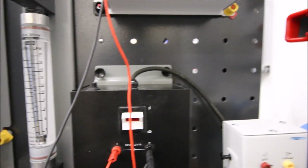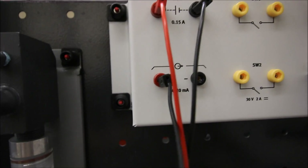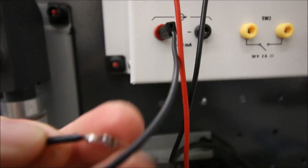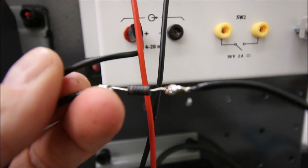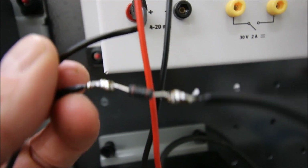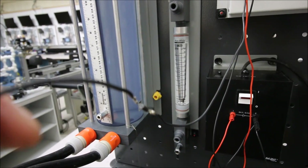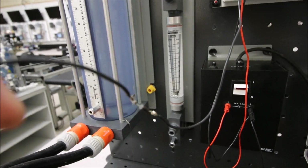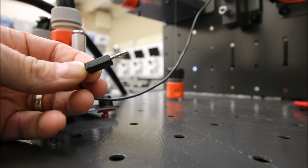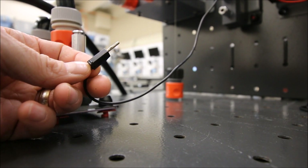What we need to do first is connect in a resistor into the positive terminal of my 4 to 20 milliamp output. This is a 250 ohm resistor and we're going to use this later to change the 4 to 20 into a 1 to 5 volt signal. I have this lead with the 250 ohm resistor soldered in so we can limit our current and not short out our 4 to 20 milliamp supply. That connects into our red test lead.